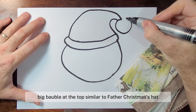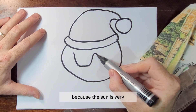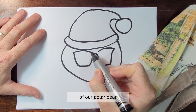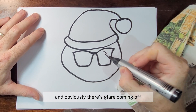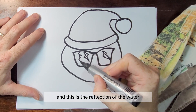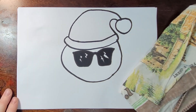We're going to do a big bauble at the top, similar to Father Christmas's hat. We're then going to give our polar bear some cool glasses, because the sun is very intense up at the North Pole — they need sunglasses! We'll close that off and do some zigzags on each glass for the glare. You can do as many as you want — this is the reflection off the water, so when the polar bear is looking for fish he can wear his sunglasses. You can color this in black now.